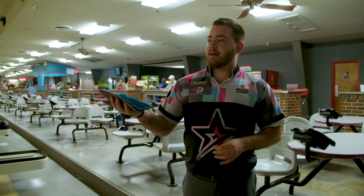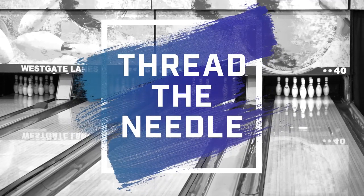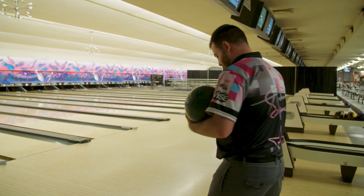I'm Anthony Simonson. We're here at Dart Bowl in Austin, Texas. I have five shots to try to thread the needle. I haven't shot at this yet today, so we're going to take a blind guess and see where it gets me.